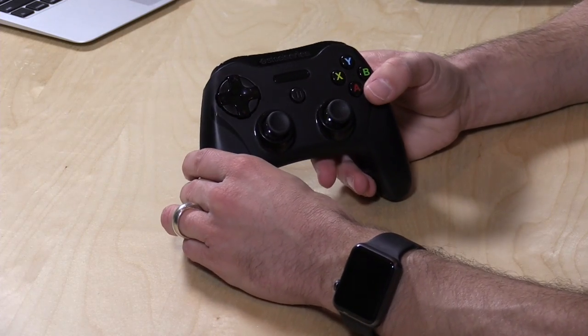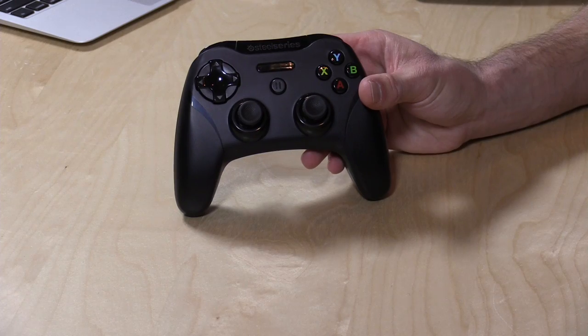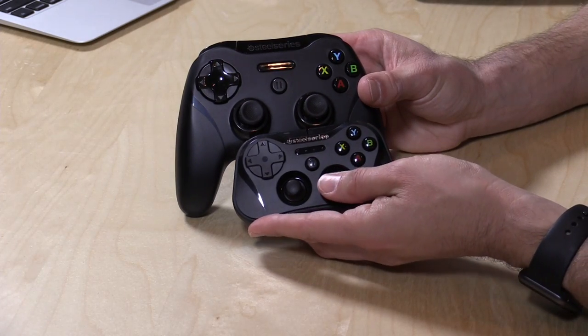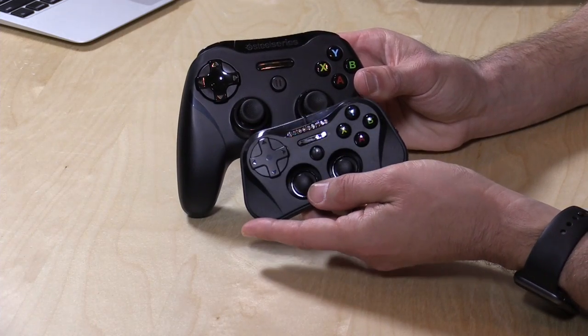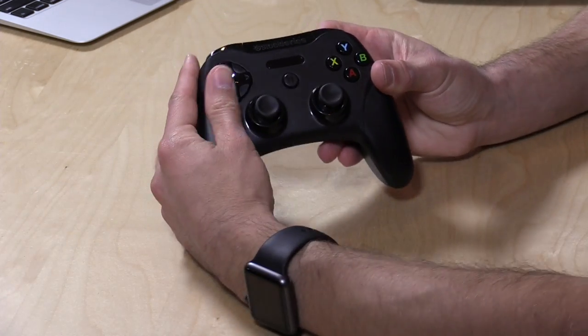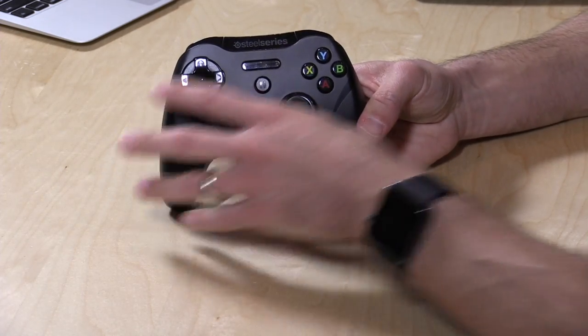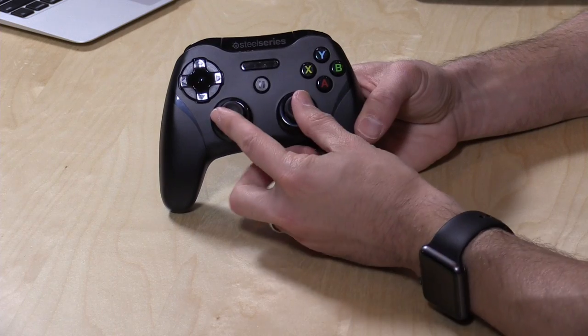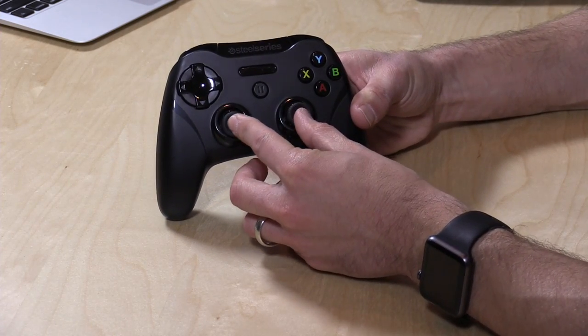Let's check out the overall hardware, because this is a pretty nice controller. This is kind of the big brother to the original SteelSeries Stratus, which is a much smaller controller, so if that one was too small, this one might just be just right. It's about the size of an Xbox controller, very comfortable to hold in the hand, with a very similar feel to it. They did put the thumbsticks in a different spot compared to the Xbox controller — you have two thumbsticks down here.